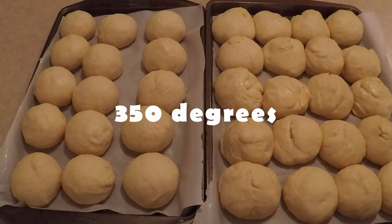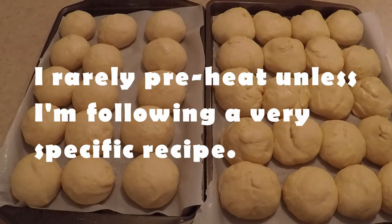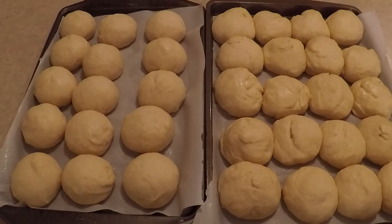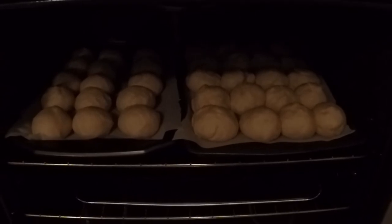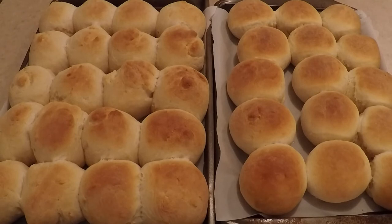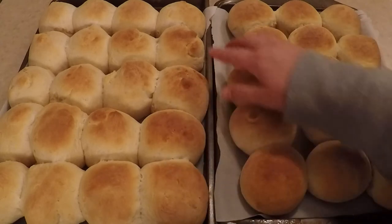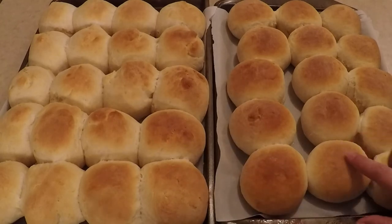Okay guys, I'm about to put these in the oven. I just turned it on to preheat — I'm going to let it preheat completely to 350 degrees. I wouldn't say these doubled in size but they did get a little bit bigger. These are going to go in, and I'm going to check them at 15 minutes and see how they're doing. Hoping for the best here. I think they're going to turn out awesome — look at them, they're so beautiful! I have never made dinner rolls like this before. The ones on the left are the ones where I hadn't figured out how to roll them yet, and the ones with the more rounded, pretty look are the ones where I had figured it out.